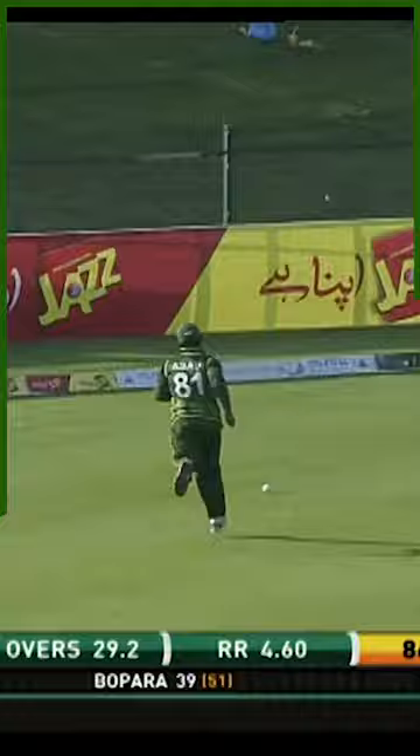There's that sweep from outside off stump again — he's got it behind square as well. Even better, this time off the front foot, should be cut off knot.